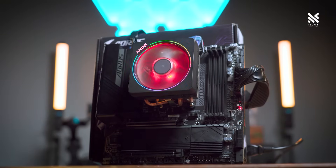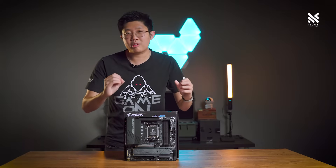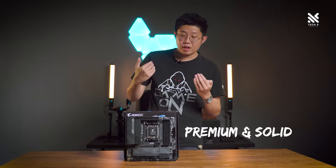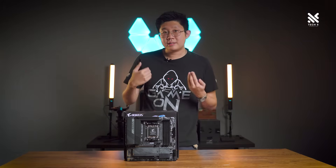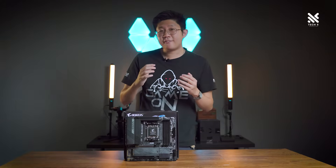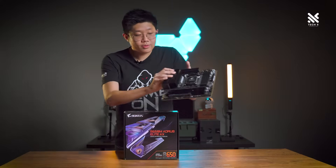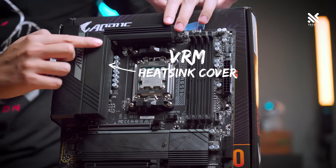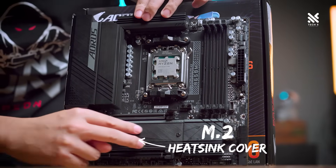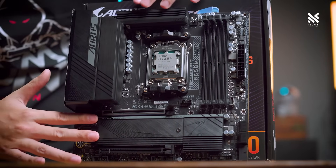Let's talk about the design and aesthetic of this motherboard. First thing first, I would just like to say that this board looks very premium and solid. This is due in part to it carrying a lot of design elements from the ATX board. Despite being only an MATX version, it doesn't feel like a cut-down version in any way, as you'll also be getting a very big VRM heatsink, as well as a full heatsink cover for your M.2 and chipset heatsink.